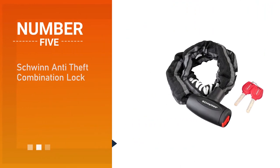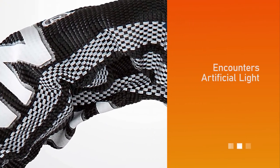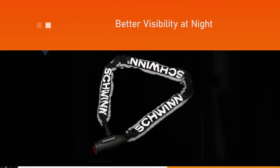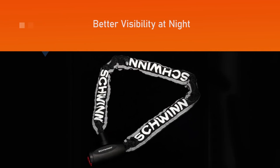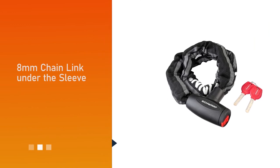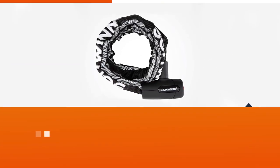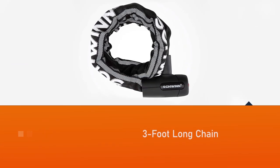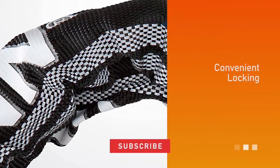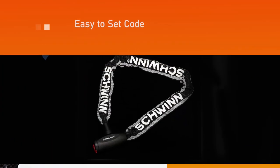Number five: Schwinn Anti-Theft Combination Lock. Schwinn is the original American bike brand, having empowered millions of people and earned a special place in the hearts of generations of riders over more than a century. This lock features reflective fabric that lights up in artificial light for better visibility at night. The fabric sleeve protects your bike from scratches, a thick eight-millimeter chain link under the sleeve helps deter theft, and the chain is three feet long for convenient locking.